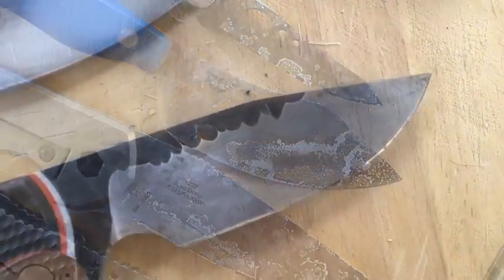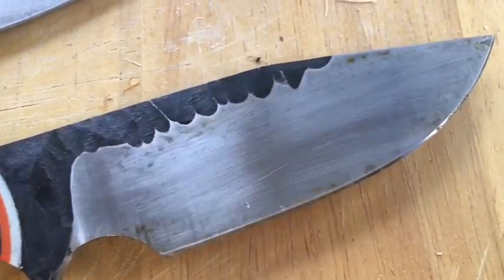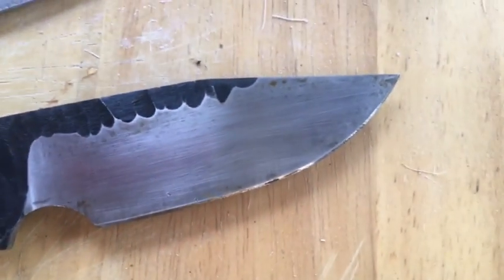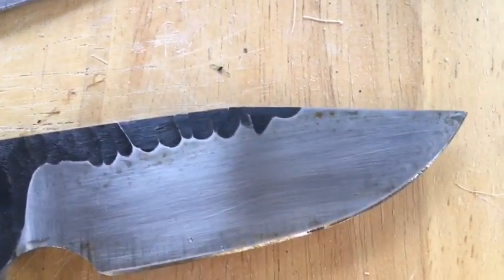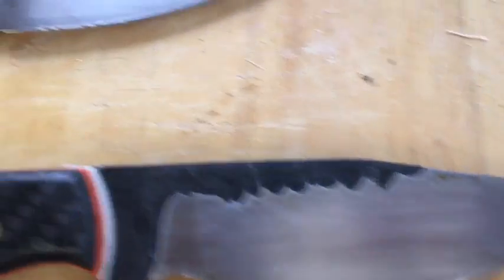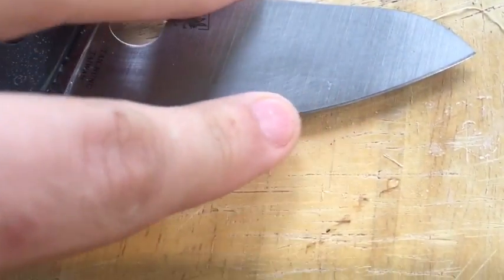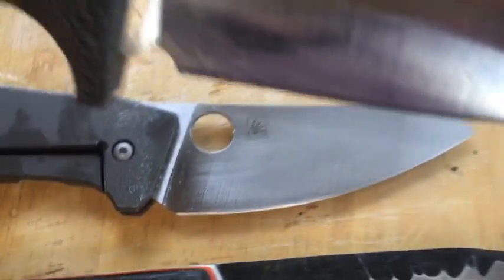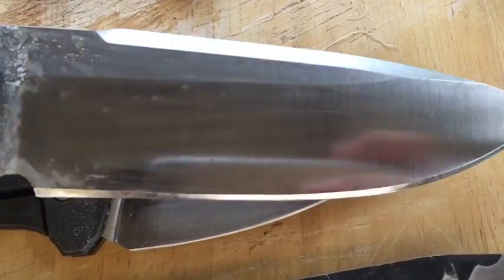I'm going to wash these off and get back to you. So I have washed them — just dipping and shaking in water and then drying with a towel. Starting with the O1: I assumed it would definitely rust, and it has got a bit more exaggerated rust spotting — this was the side that was exposed. The LC200N — the Spydie Chef — just has some salt residue along the edge; that's not rust. It's absolutely fine. This stuff is amazing.